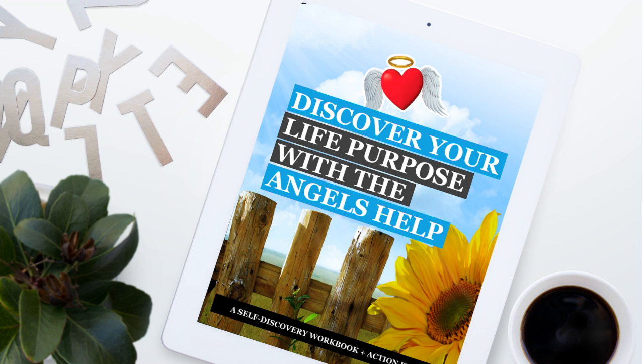Confirmation is a good thing, right? Because it deepens your trust and confidence in your angelic helpers. So let's get down to it.